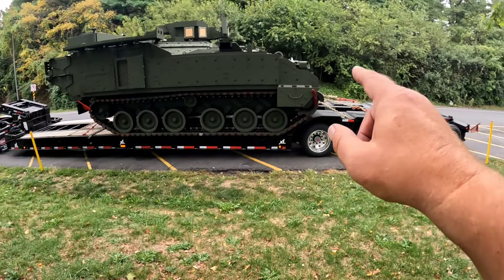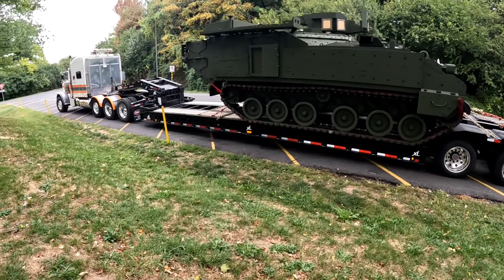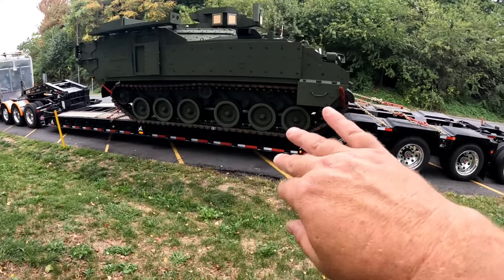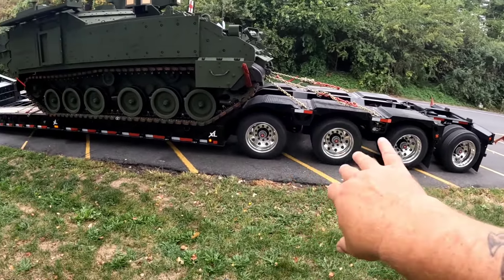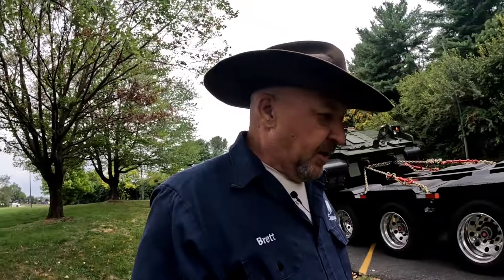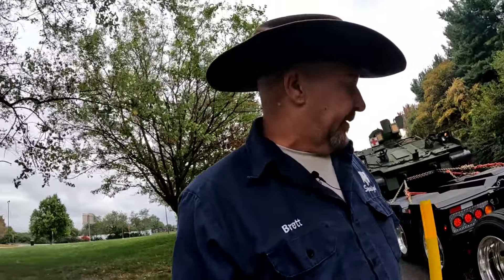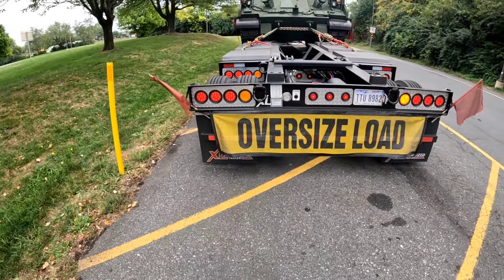Got our flags and signs on, as you can see — magnetic flag in the back, bungee flag up there. We positioned it pushed all the way to the back because we're running all four axles down. I wanted more weight back here on the four axles than up there on the three. So we're running all four axles down on the ground this time, running off all eight on this deal. Got our oversized stuff on the back — looking pretty good.